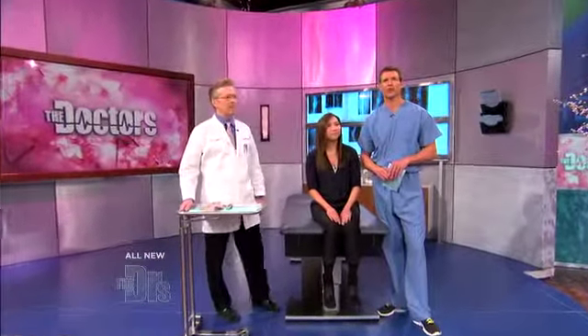I'm here with orthopedic surgeon Dr. John Knight from the Hand and Wrist Institute in Beverly Hills, along with his patient Melissa. Good to see you both. So wrist pain and sprains go hand in hand? Absolutely. Walk us through what you did in Melissa's case here.